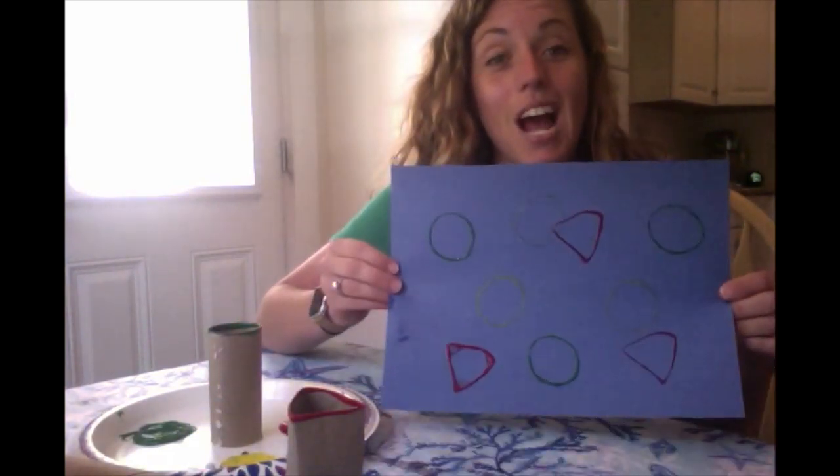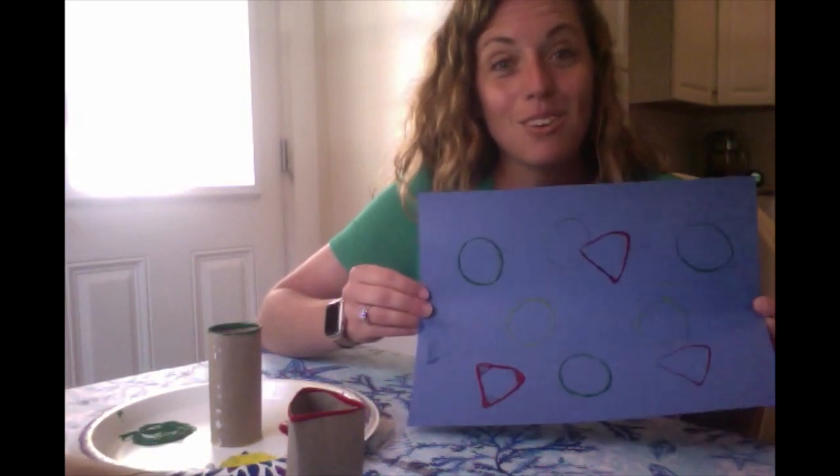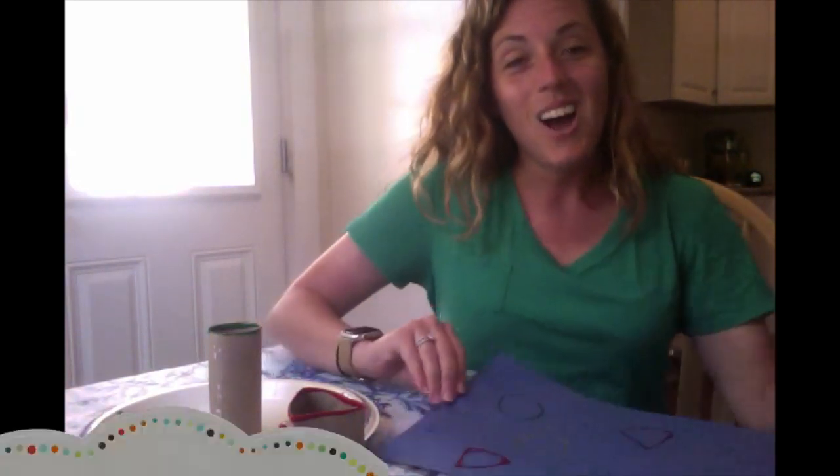When you're all done you're going to have a whole paper filled with different colored shapes. All right kiddos, I hope you have fun with our activity today. I love you, I miss you, and I can't wait to see you soon. Bye!